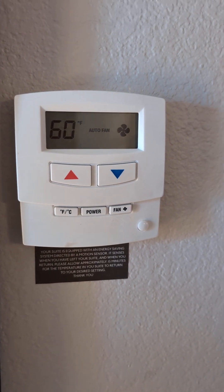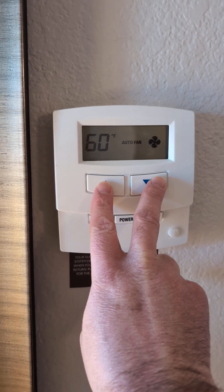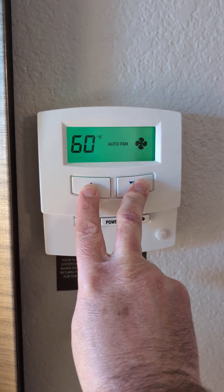Basically, you've got this very basic menu. What you do is hold these two buttons — up and down — for about seven seconds, and then it's going to show you the set temperature versus what the actual temperature is.